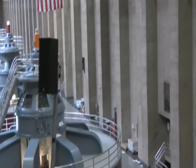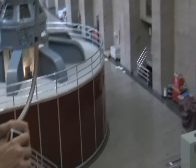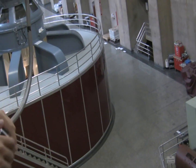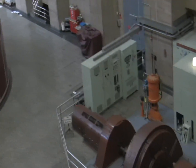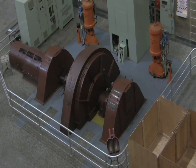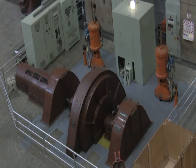Inside the red part of our generator is where the stator is, and spinning within that stator is the rotor. It has 40 electromagnets attached to the outside and weighs approximately 560 tons. It spins in the stator at the rate of 180 rotations per minute. When it does that with the electromagnets charged, it excites the electrons in the copper coilings, and electricity is produced.